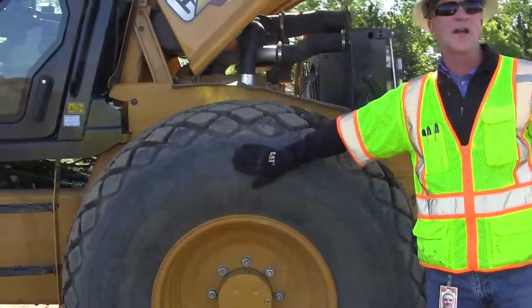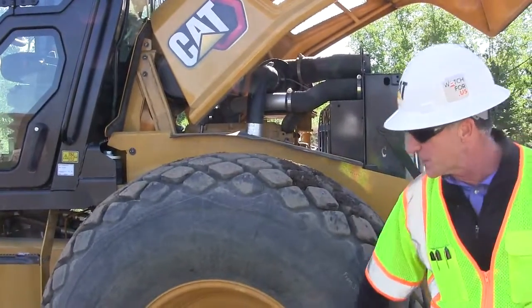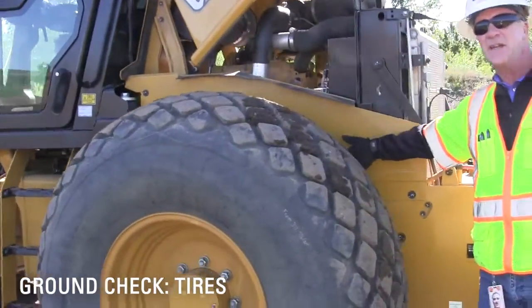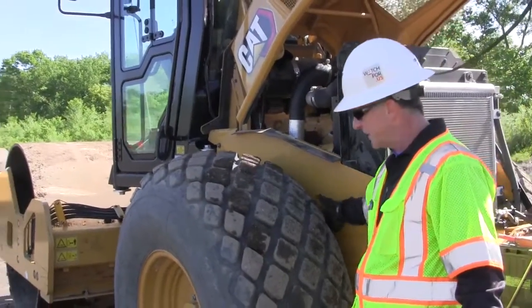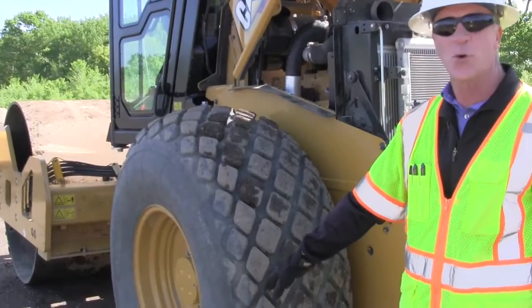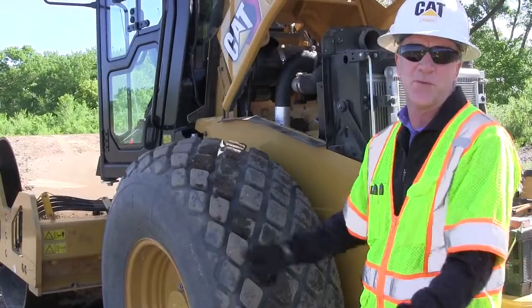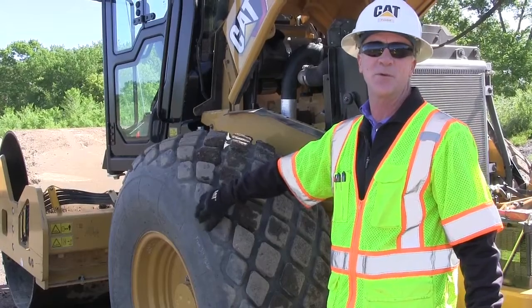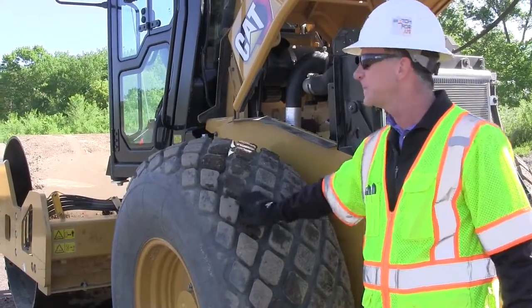We also want to make sure on our walk around that we check the tire condition on both sides of the machine — especially taking a look at the sidewalls, both on the outside and on the inside. Make sure the sidewall is looking in good condition, no cuts, big slices in them, anything like that, and look at the treads. Give a good visual on the tire pressure itself, just making sure none of those tires is flat. Some of these tires can be ballasted with liquid, so that's another thing to think about when you're doing your walk around and tire inspection.